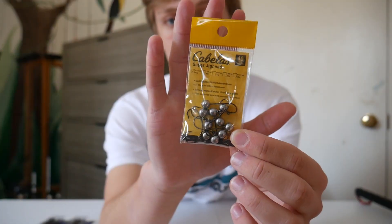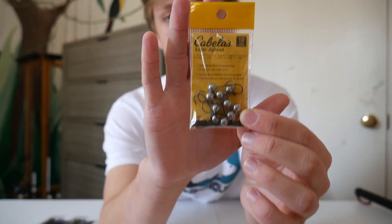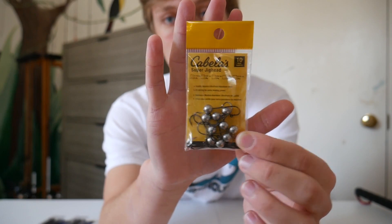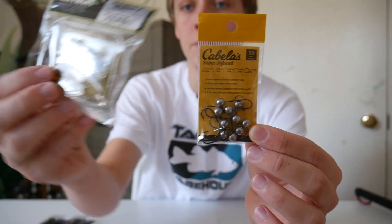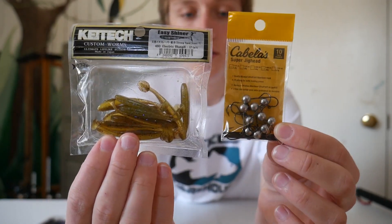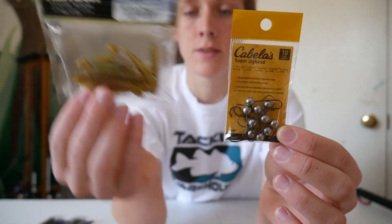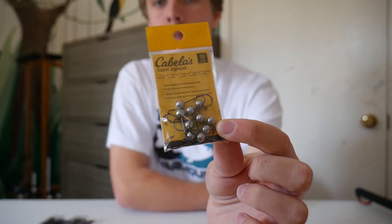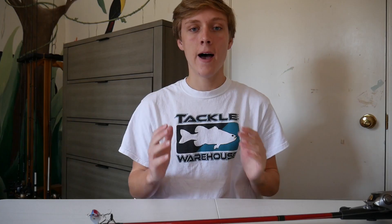The next thing I got was just this little pack of jig heads, which are 1/16th of an ounce — really small. I found them in the trout fishing section and I needed them to pair up with these little two-inch Keitech swim baits, because they didn't have any jig heads that were small enough to work well with these little swim baits. These looked like much higher quality than all the jig heads that were in the panfishing section.